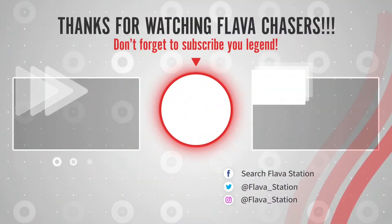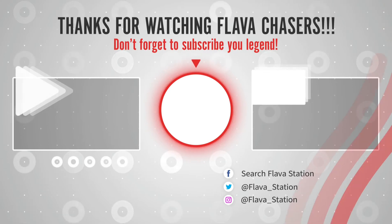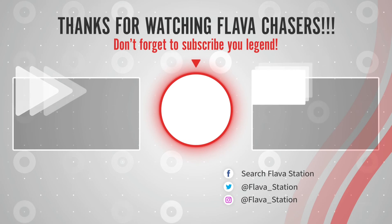Thanks for watching, geezers. You can click the middle — subscribe, you absolute legend. Flavour Chasers rule the planet. Find us on Insta, say hello. Love you. Bye.